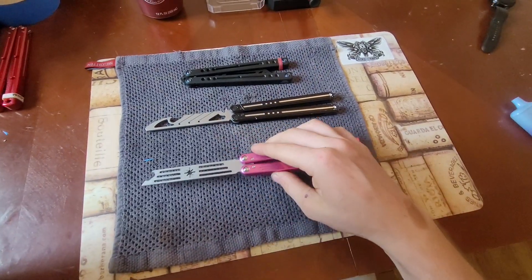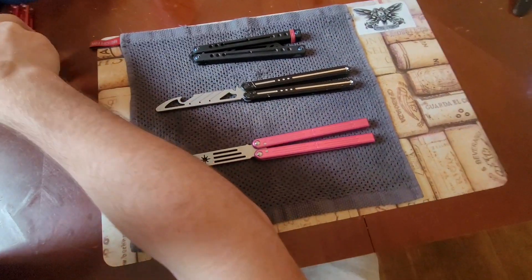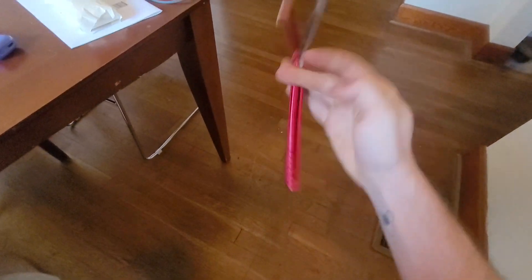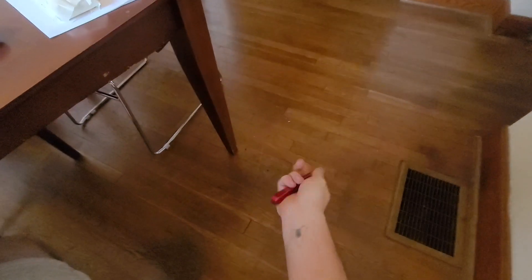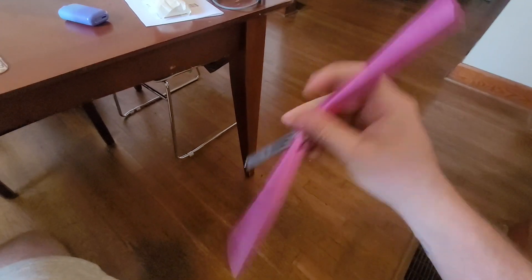I really like the weight and balance of the Marcolo. It feels comfortable to flip and is actually pretty similar to the balance of my Kraken — the Kraken is heavier, but the weight distribution is very close. The weight is distributed nicely on the Marcolo and it makes tricks feel easy to do.